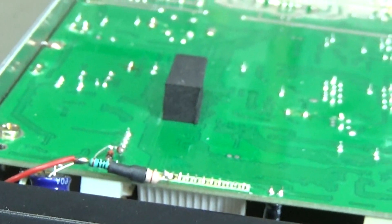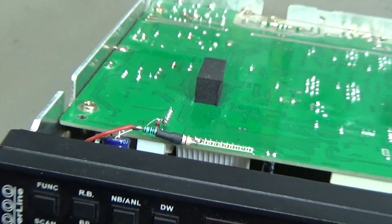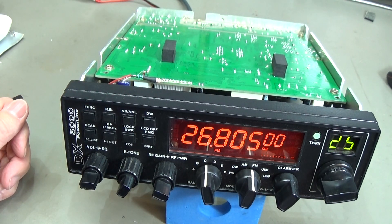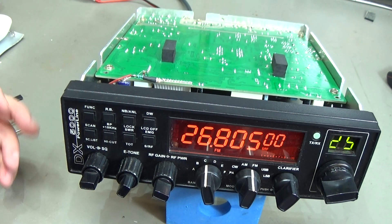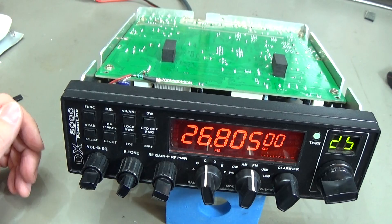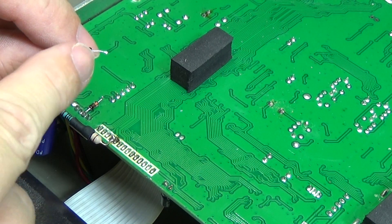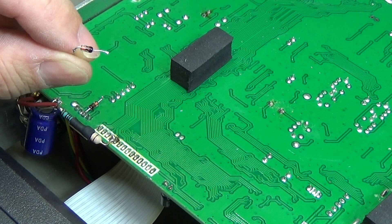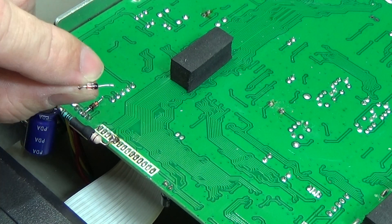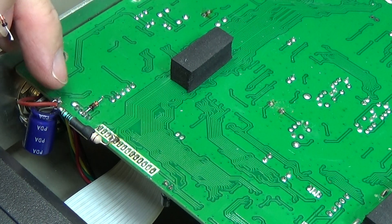This is most likely a 1N4148 — a very common diode used for many different purposes, which I definitely have in stock. But let me correct myself: this is not a 1N4148. This is a Zener diode, I believe 5.1 volt. I do not really know what this modification is doing with a Zener diode here.